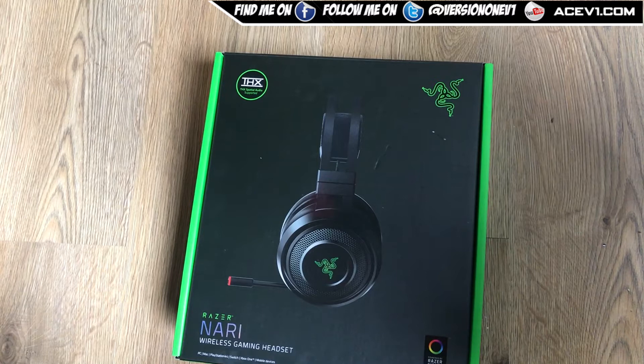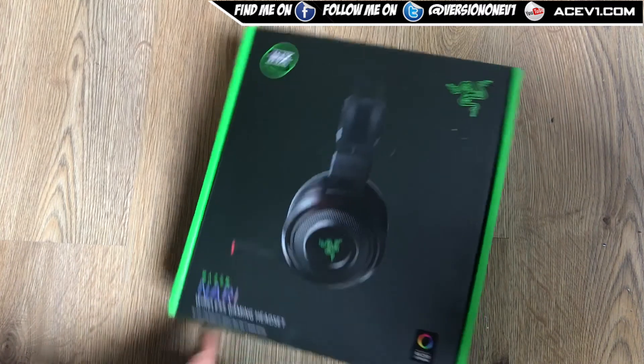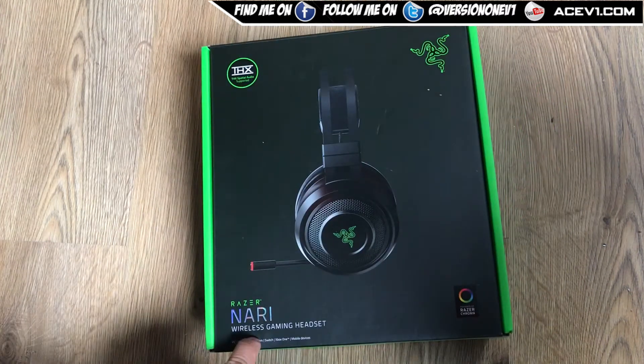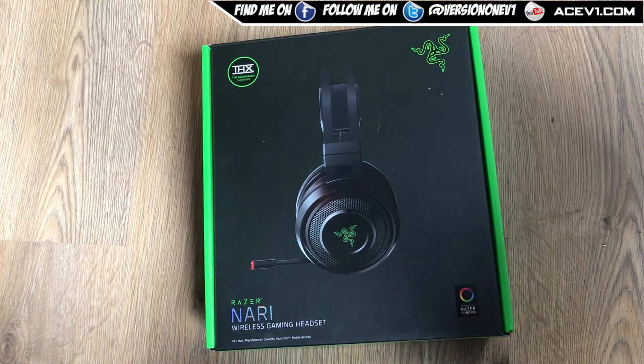What's up, you two — we are back here in another video, this is an unboxing for the Razer Navi wireless gaming headset. The reason I'm doing a video on this particular item is purely because this headset works not only with PC, Mac, PS4, Switch, and Xbox One, it also works with the PS5. I tested a few headsets and got this to work with the PS5 using the wireless dongle.